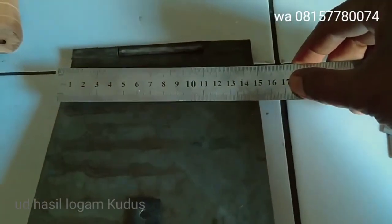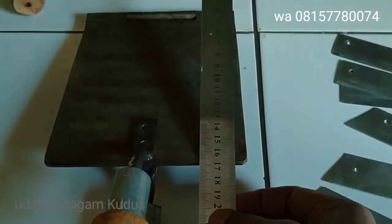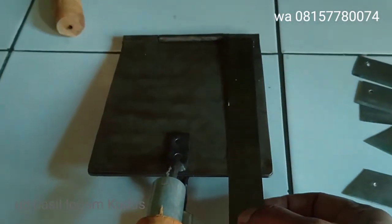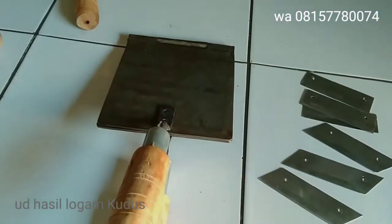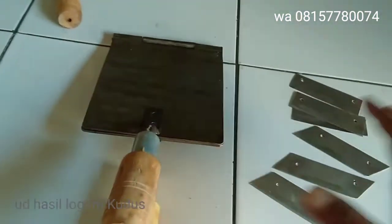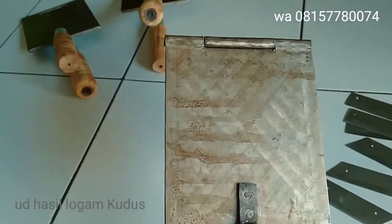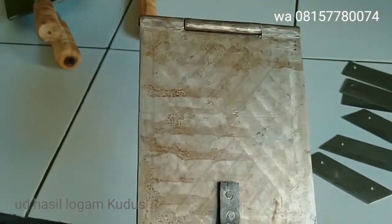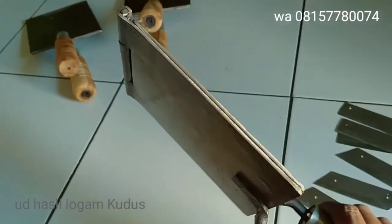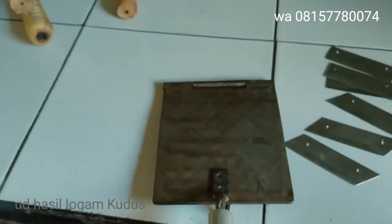Ini 15, ini 7. Ukurannya benar. Bahannya seperbaja, tidak ada las-lasan. Pembuatan sangat rapet dan sangat bagus sekali.